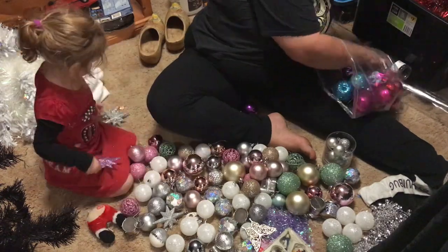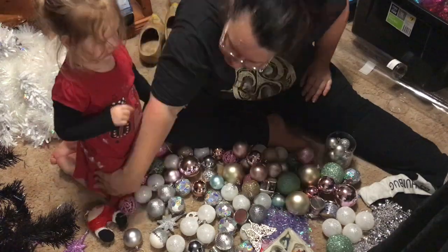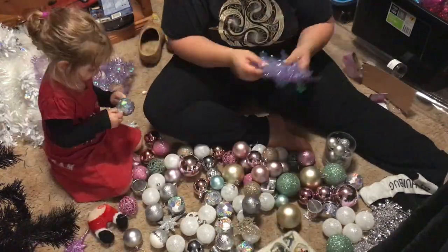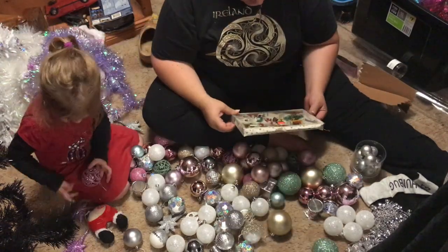That little red thing near Stormy's knee is a Santa's butt, and if you press the button it farts out Jingle Bells. She loves it every year — she gets the biggest giggles when it farts. It's hilarious.